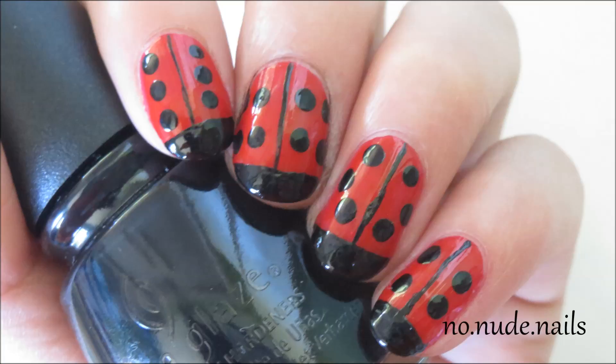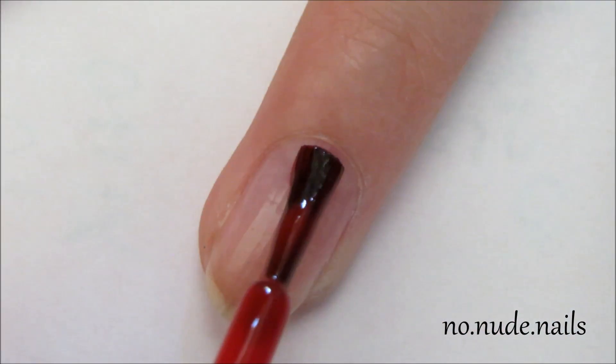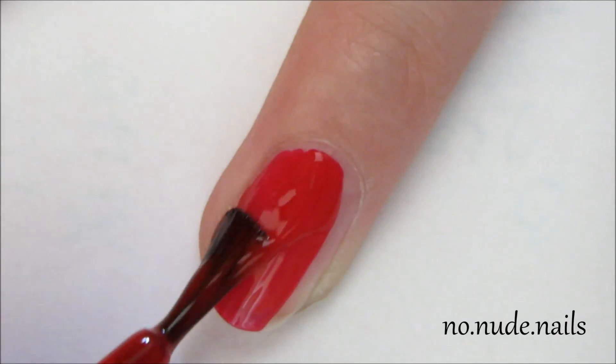Hey guys, today I have a tutorial for these cute ladybug nails. I started by painting my nails red with this polish from Claire's.